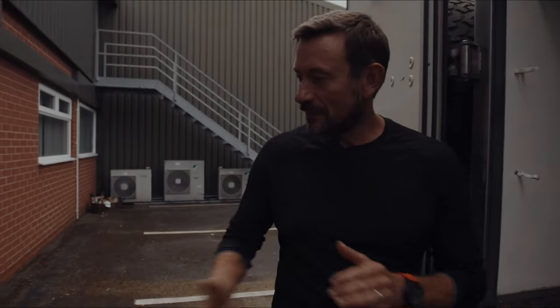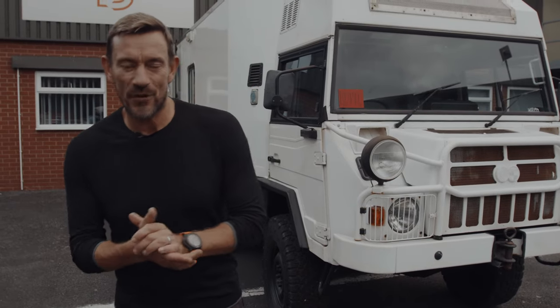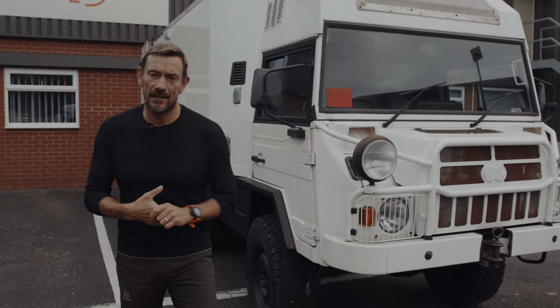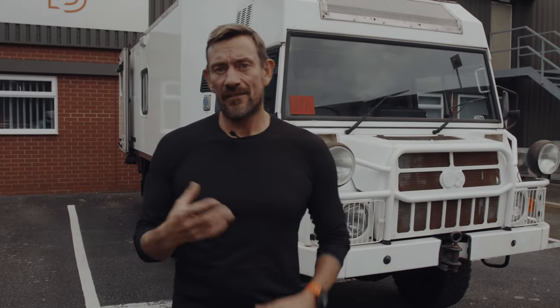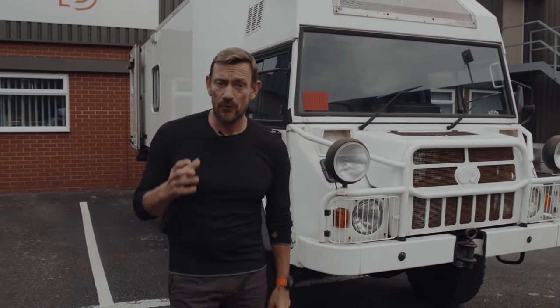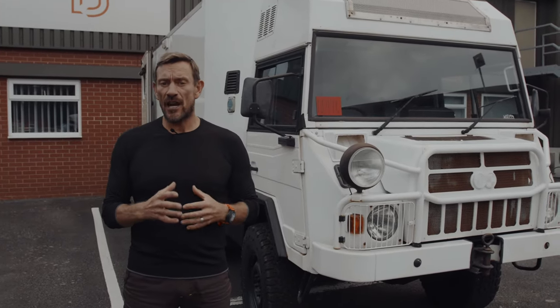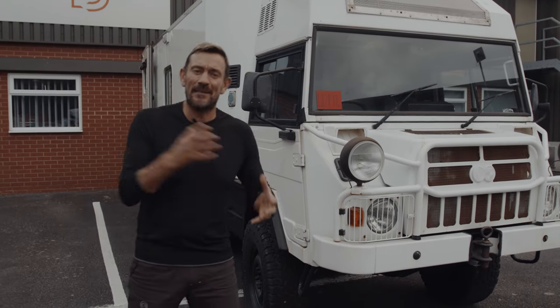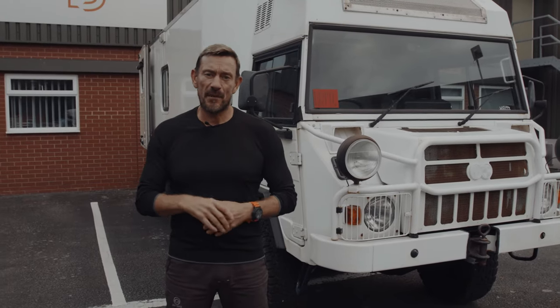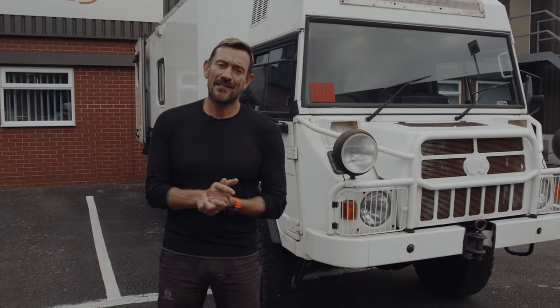That concludes part one of the Pins Project. We've had SBG All-Terrain here to give their opinion on the vehicle, and we're going to hand the vehicle over to them. You're going to see this vehicle change over the next six months — hopefully done before that, but we'll see. Stay tuned — we want your comments. Tell us what you think we should do to the vehicle, and we might even listen to you!